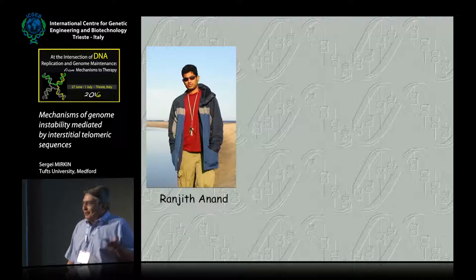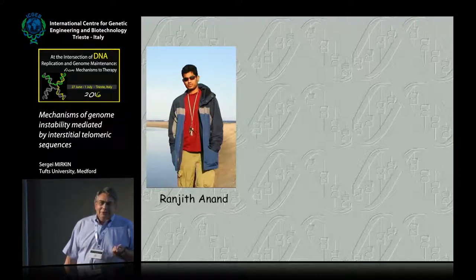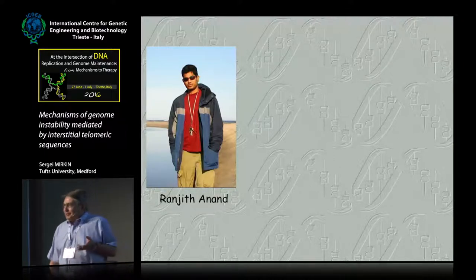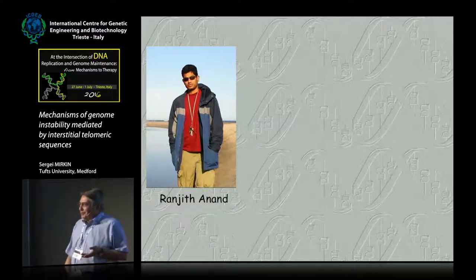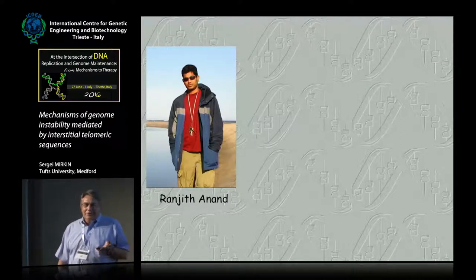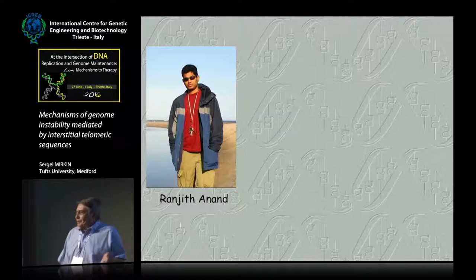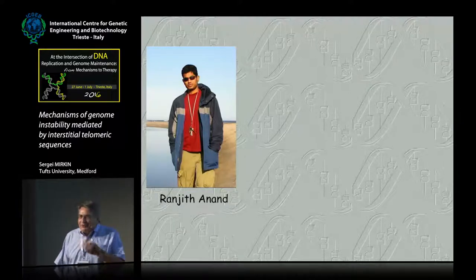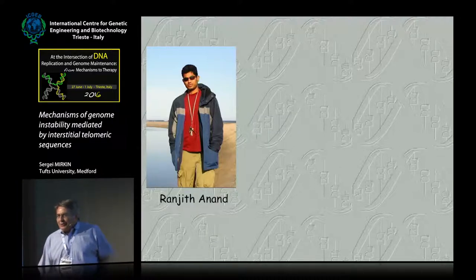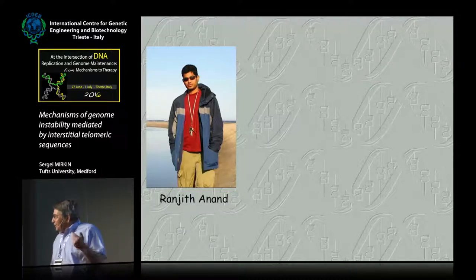He wasn't even my graduate student — he was actually a Katherine Friedenreich graduate student. But for better or worse, he took my course on DNA structure and function, and got fascinated by structure-prone DNA repeats. One day he walks into my office and says, 'Sergei, you must have in your freezer some DNA repeats which people in your lab are not currently working on.' And I said, well, you are very welcome to my freezer. What he found there were all these telomeric repeats from various organisms — yeast, stentator, hymena, and human — which I cloned back in my postdoctoral years in the Soviet Union, and then smuggled out.